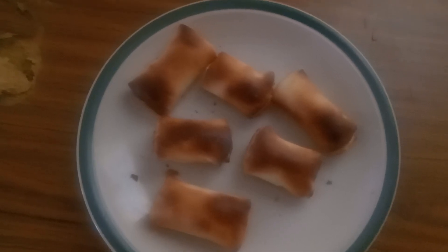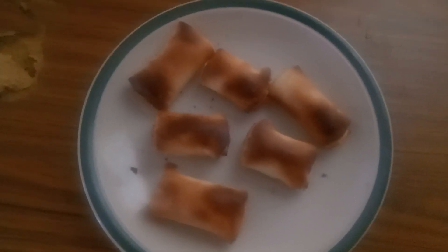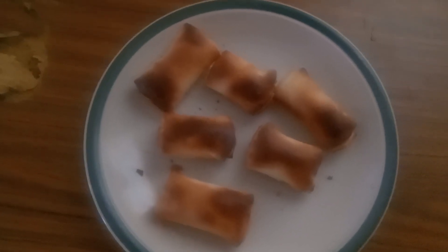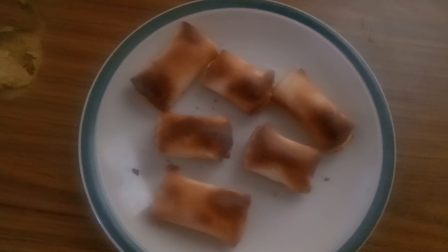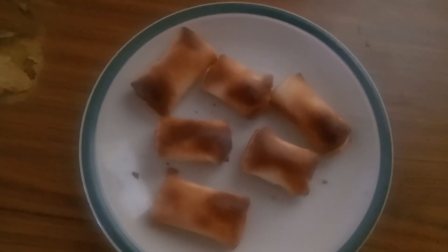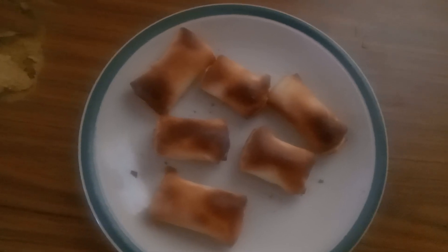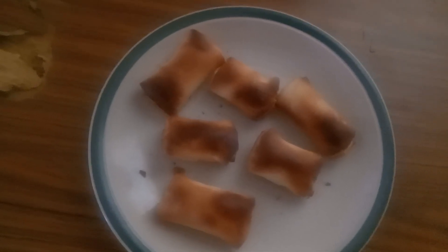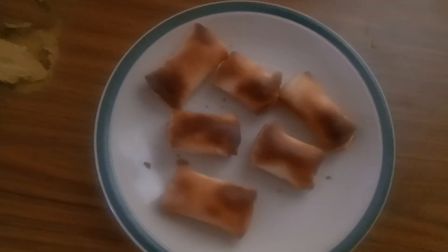These ones are diced bacon sausage rolls. It seems like there's all kinds of sausage rolls — I'm going to experiment and see what else I can make. There's minced sausage rolls, bacon sausage rolls, ham sausage rolls, all kinds. When I get around to it I'm going to make a variety of sausage rolls.